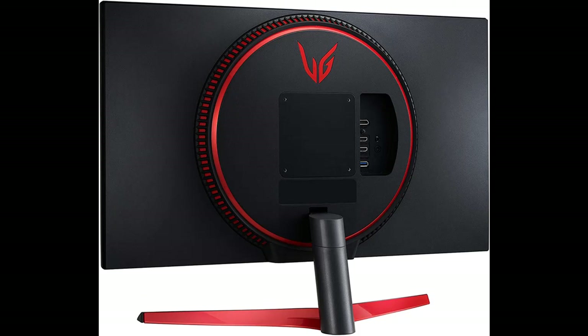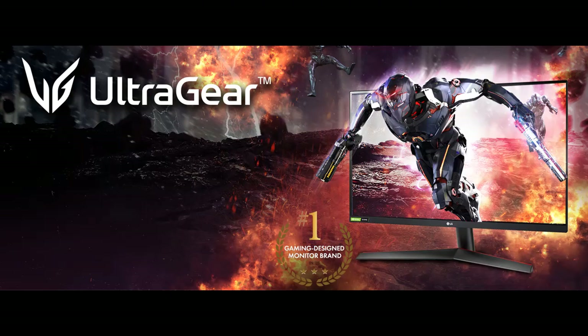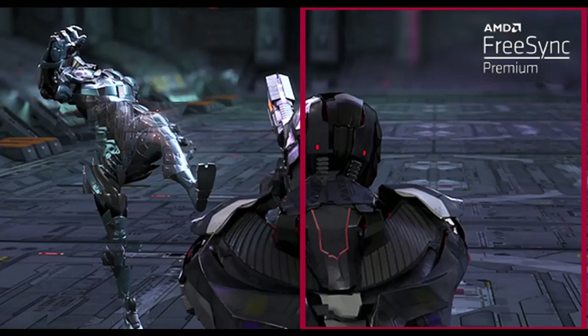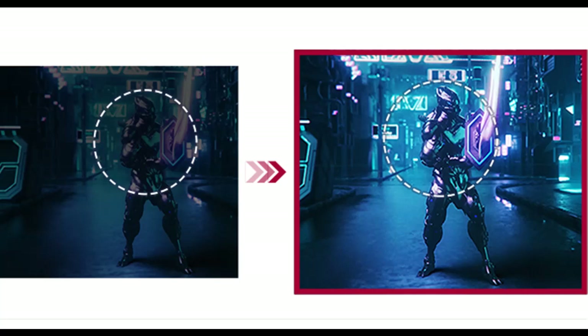Play like a pro with LG's 27-inch UltraGear Gaming Monitor. Enjoy the color intensity and purity of an IPS display with QHD 2560x1440 resolution and unbelievable 1ms response rates. Featuring custom gaming control, fast 144Hz refresh rates, and NVIDIA G-Sync compatible with AMD FreeSync Premium to minimize tearing and stutter, all in a virtually borderless design.